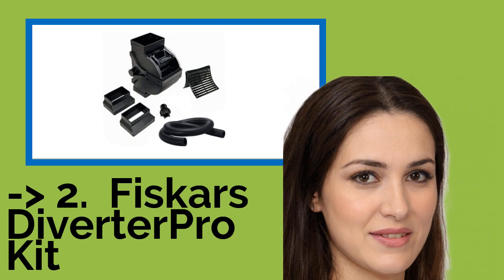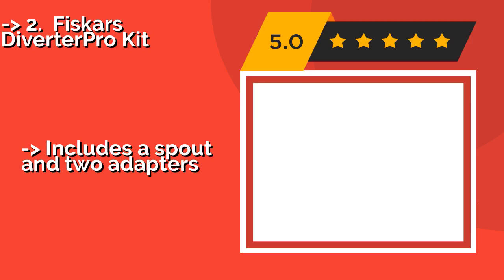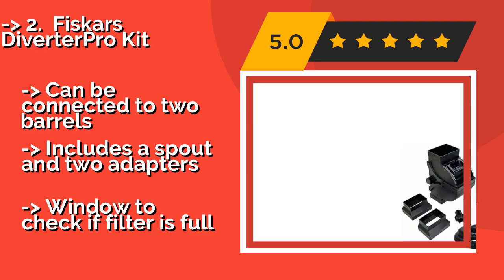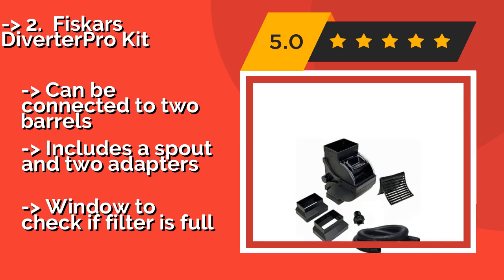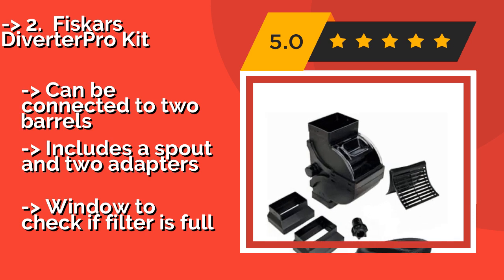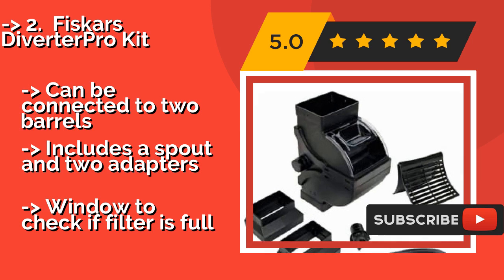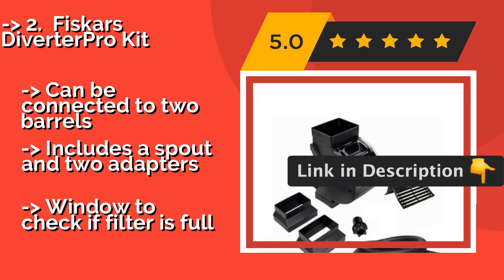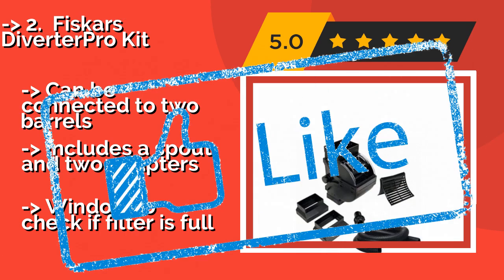The cleverly designed Fiskars Diverter Pro Kit, around $30, goes beyond its duty of collecting water from an existing gutter system to also help you channel any overflow away from your home's foundation. It has a built-in filter that is easy to remove for cleaning. It can be connected to two barrels and includes a spout and two adapters. But there is a limited window to check if the filter is full.